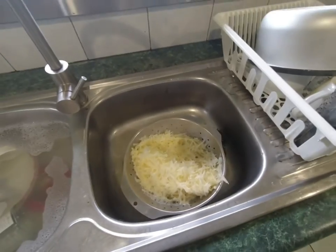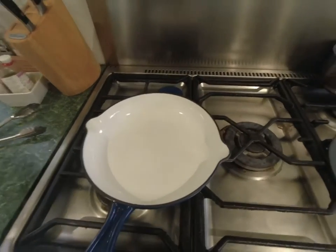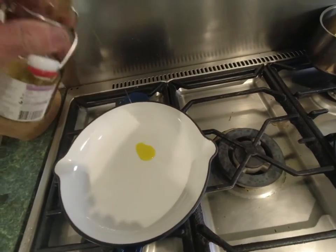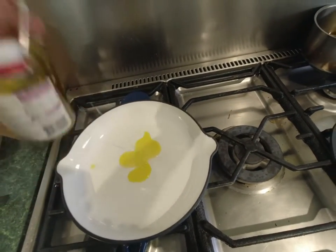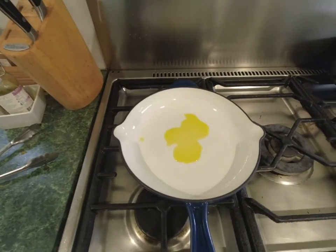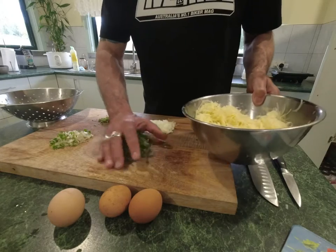I've got my ingredients ready. I've got a cast iron fry pan — I like to use a cast iron one because it holds the heat so well and heats evenly. I'm going to put a little bit of extra virgin olive oil in the bottom and heat that up. Once I've got my ingredients mixed I'll pop them in and cook both sides for seven minutes.